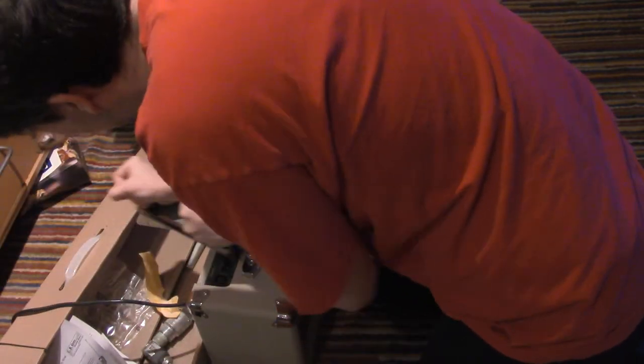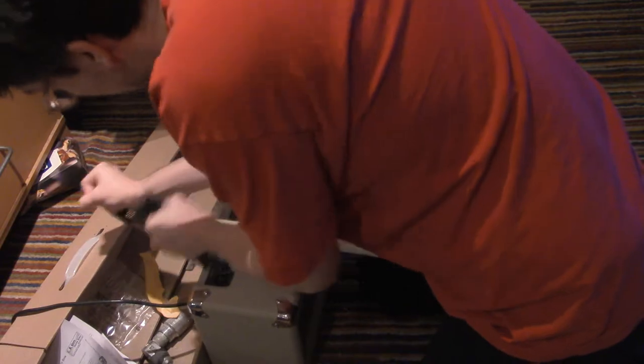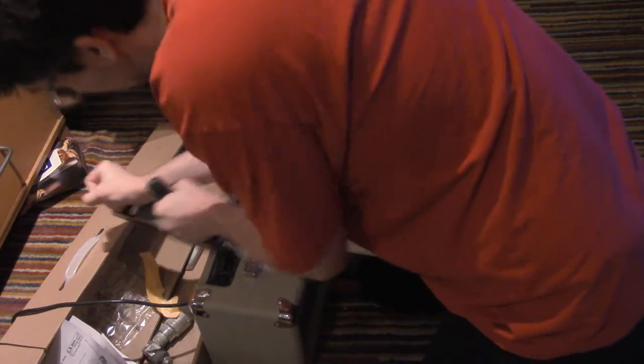There's a lot of food in here. It's all this. There's so much food.